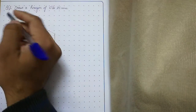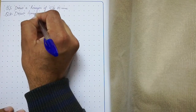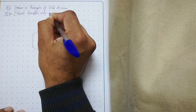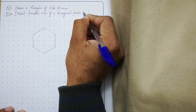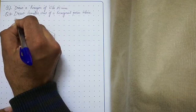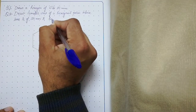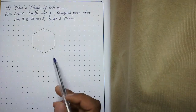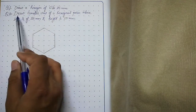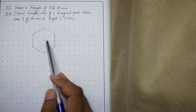Hello students, today we will talk about isometric view of a hexagonal prism. Draw isometric view of a hexagonal prism whose base is 25mm and height is 50mm. In the previous lecture I talked about how to draw the hexagon, so first of all you need to draw the hexagon by following the similar procedure we discussed in the previous lecture.